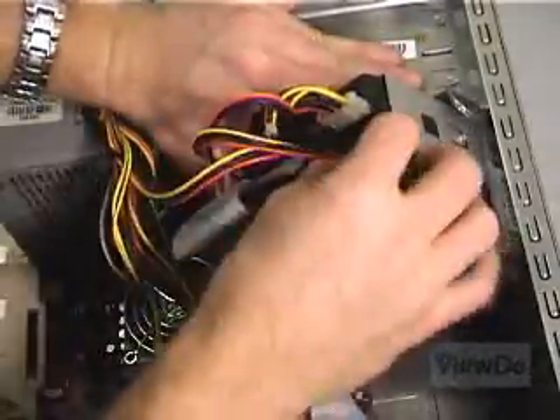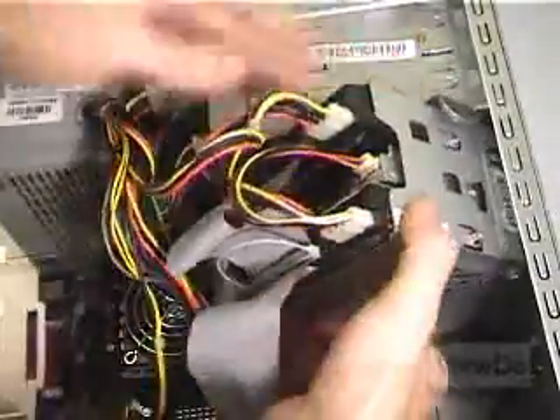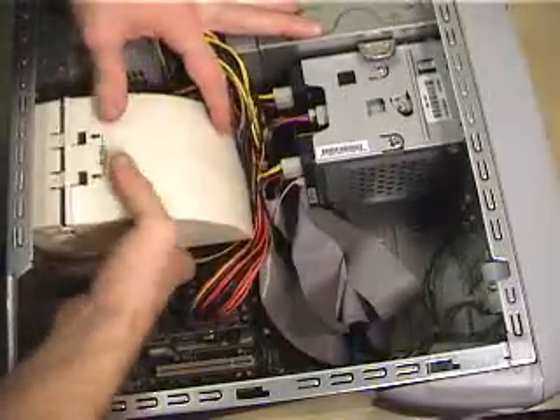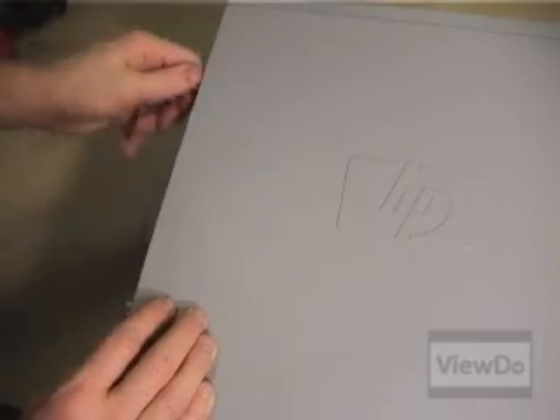Once all the cables are reattached, double check that you didn't miss anything — don't forget to attach the power cables too. Re-seat any ventilation ducts you may have needed to remove and close the case back up. Once everything is properly closed up, reattach all the wires to the back of the computer and boot it up.